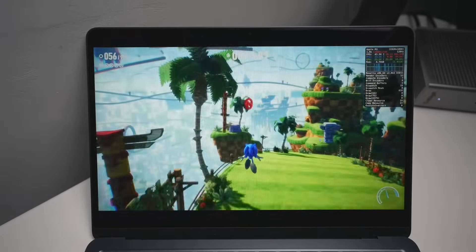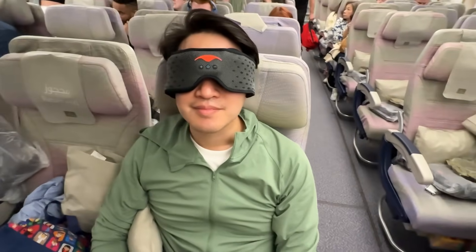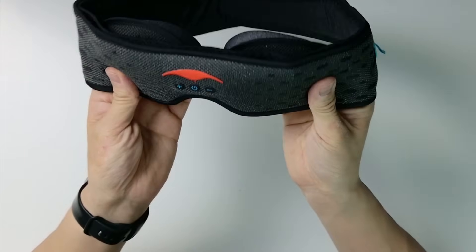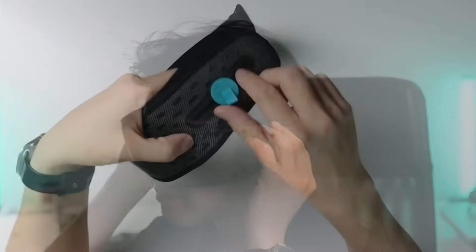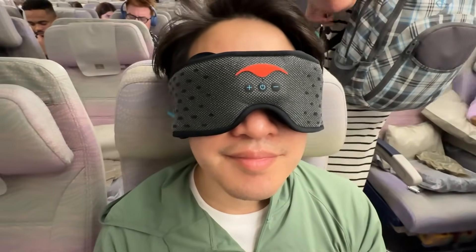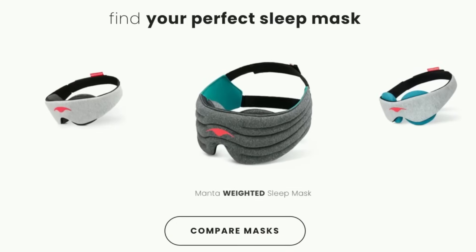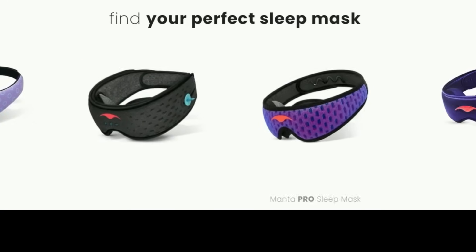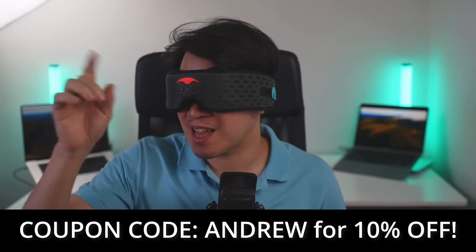Basically, all of those games that run on the M1 are going to run even better on the M3 chip as well. Today's video is sponsored by Manta Sleep. The Manta Sleep Mask Sound is the most comfortable sleeping mask I've ever used. The material is lightweight and perforated for maximum airflow, and the C-shaped eye cups are easily adjustable. It also contains razor-thin Bluetooth headphones with 20-hour battery life, perfect for blocking out light and sound. Use coupon code ANDREW for 10% off your order.